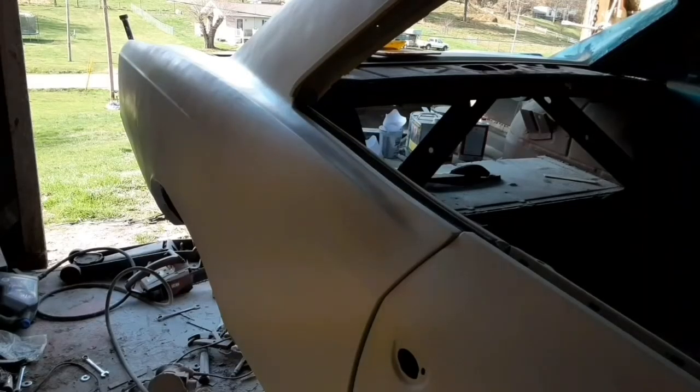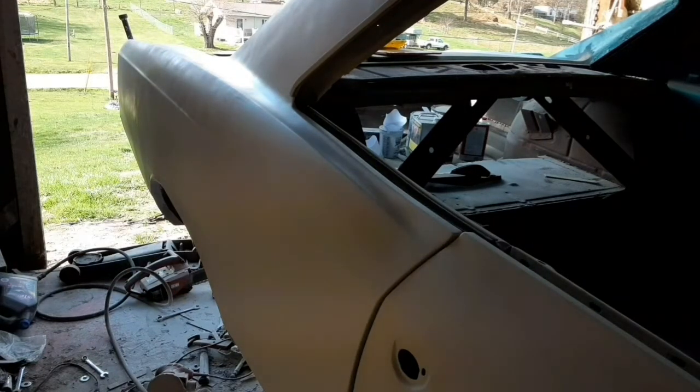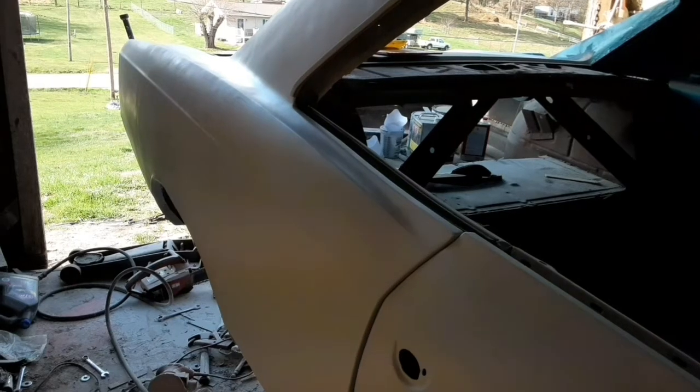It's probably 80 degrees in here today because I'm not too far down from a tin roof, and it's sunny and 75 outside, so it's drying a lot quicker. Even though it kind of looks choppy on camera, that's because it's drying. I blocked all that and only had to add filler to one spot — it was low, way low. It's a lot better than it was because originally I was only planning on blocking this once.